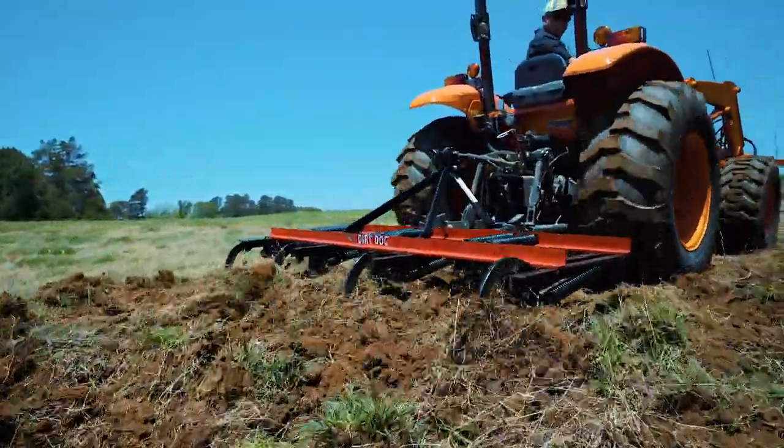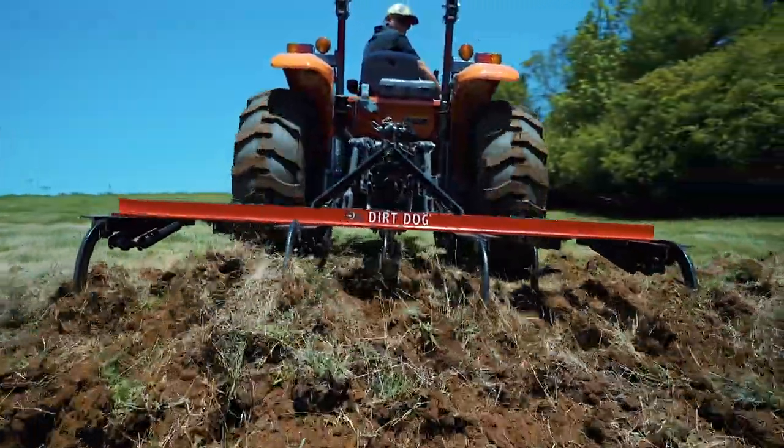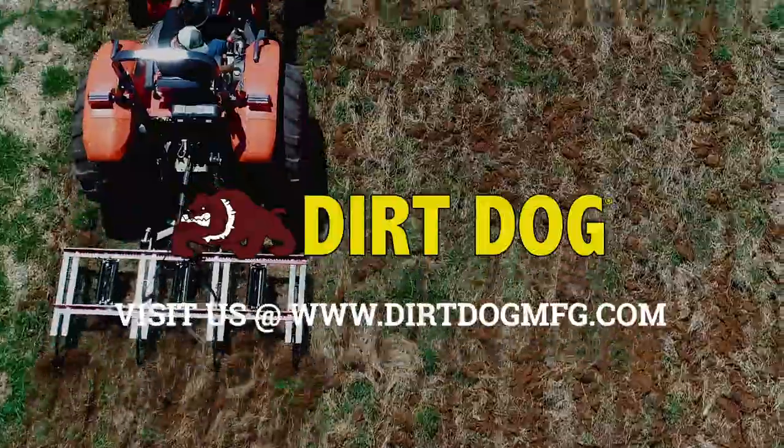See our full line of equipment and find your Dirt Dog dealer at DirtDogMFG.com. Dirt Dog, American-made in Commerce, Georgia. Available nationwide.